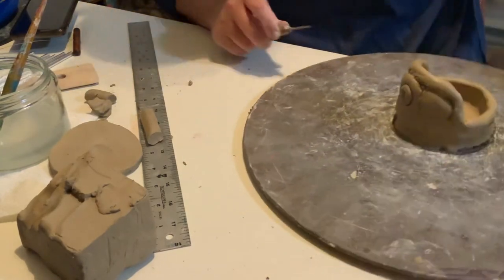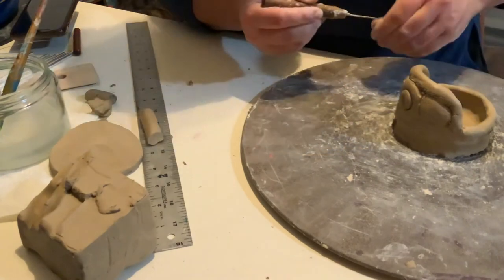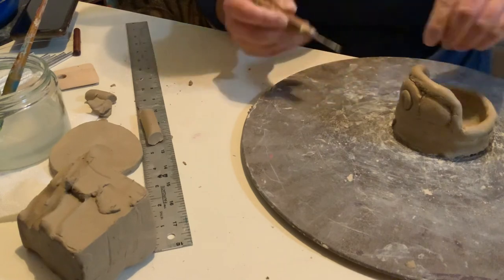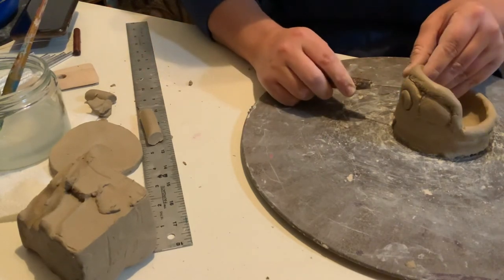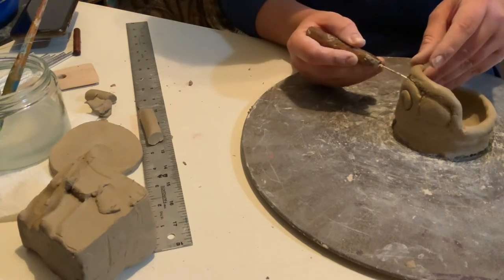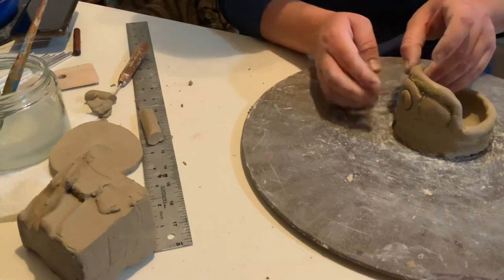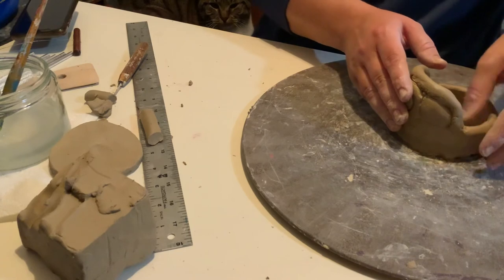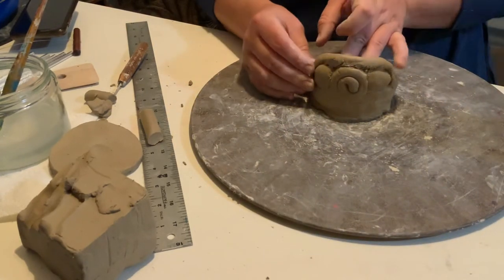So we did some circles, some little cinnamon buns, and a coil that's going to kind of arch over. You can do any kind of shape you want — you could do squares — but just remember we can't put anything in the kiln over half an inch thick.